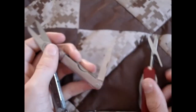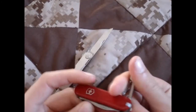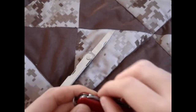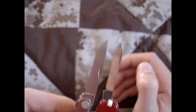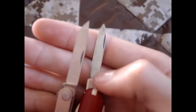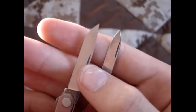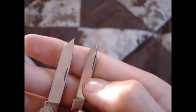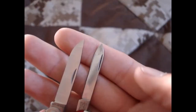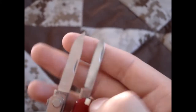The blade on this Leatherman — none of the tools on either of these are locking, so you're not going to have super heavy duty stuff on there. The blades on these are very similar. The Leatherman's is a little bit broader and maybe a little longer. This is 420HC steel, and this is Victorinox's steel. I'm going to say the Victorinox steel is probably a little better, just because it probably has better rust resistance, with very similar edge retention.